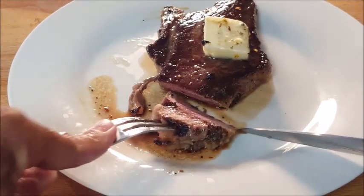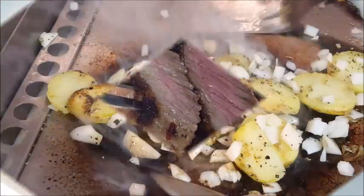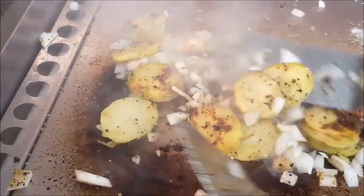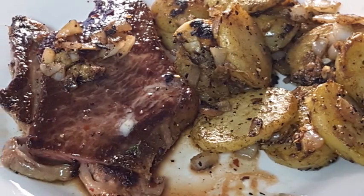Let's cut it up and see how we did. I believe we got about medium rare to medium here, just the way I like it — tasty, juicy, and tender. I'm also going to cook up some taters and onions on the flat top, and I tell you what, nothing better than food on a flat top griddle.